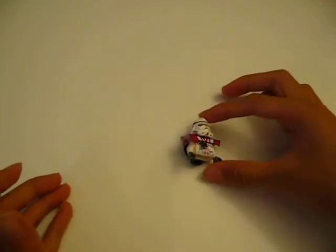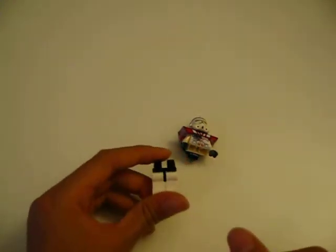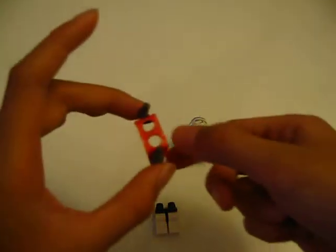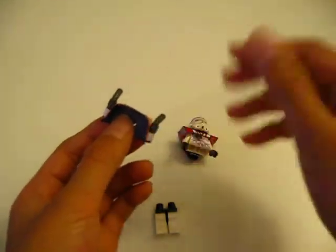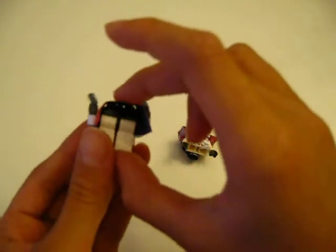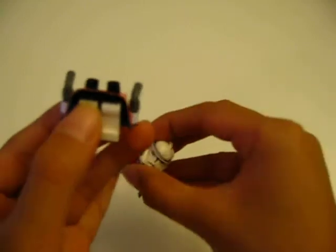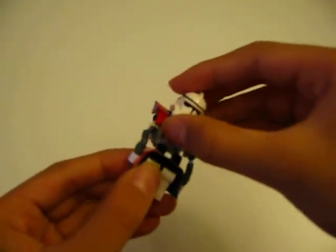Now we're done with the torso and head. Time for the body — take normal clone trooper legs with a black middle and two white legs. Make a custom polygen and try to make holsters for two pistols like I did right here. Put it on, then fold up the hand so it doesn't hit the pistols.